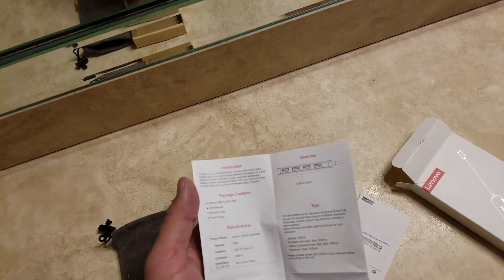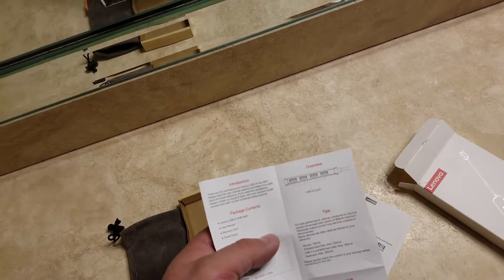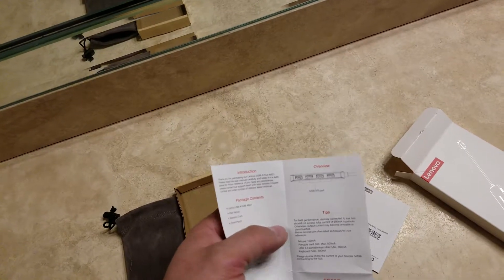The manual basically says to watch how many things you hook up and how much power they take, to make sure you don't exceed their limits — 900 milliamps.